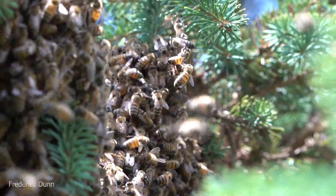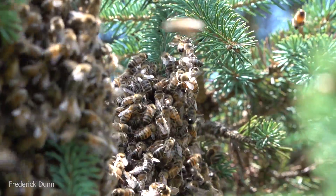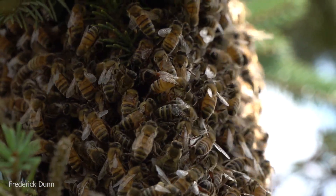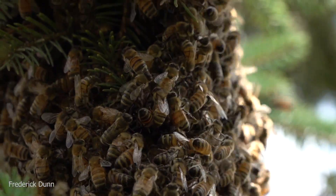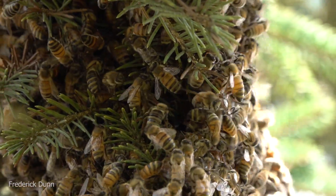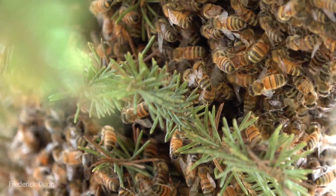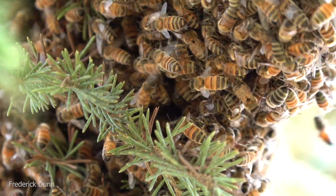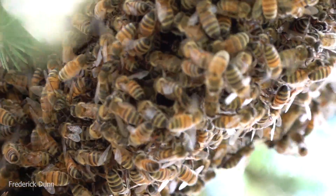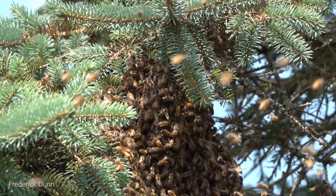This is a good-size swarm - they weigh a lot. Most people would shake them down into a box using a bed sheet on the ground. Remember, they took a bunch of honey with them, and you've even got foragers with pollen on their legs and drones in there to carry out their genetics. Look at the tips of their abdomens - that light colored band near the tip is the Nasonov gland, and they are keeping themselves together through pheromones and the queen's pheromone.